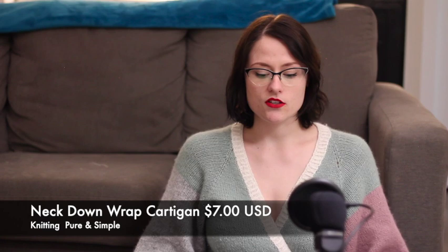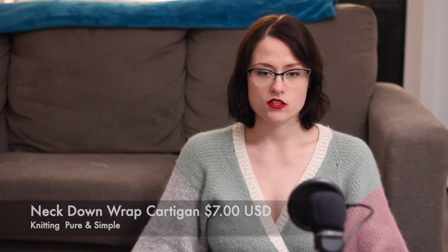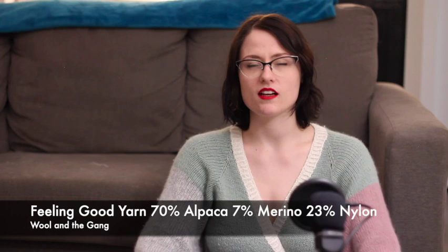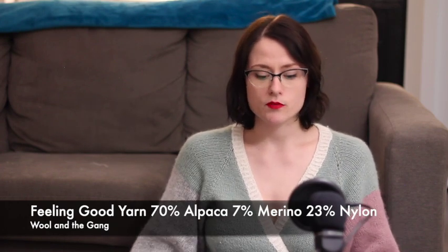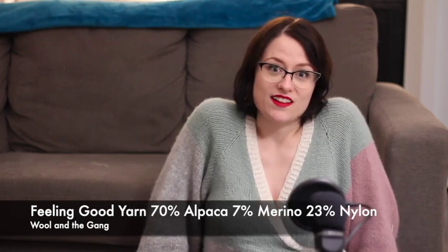It was $7.00 US. I pretty much just followed the pattern for the body of it and modified kind of everything else. The yarn I used is the Feeling Good yarn by Wool and the Gang, and it is 70% alpaca, 7% merino, and 23% nylon.